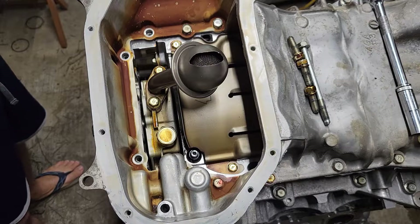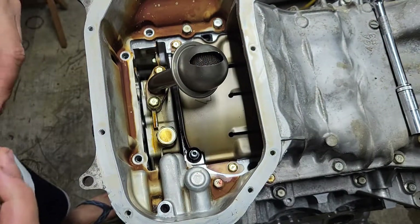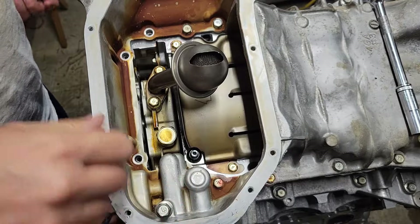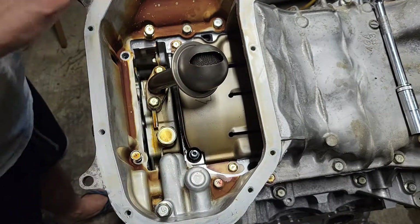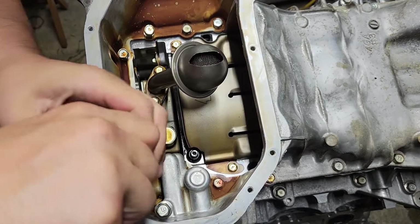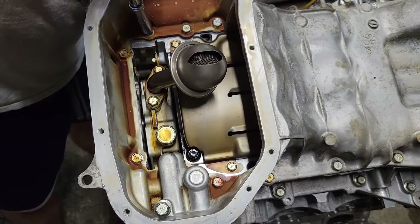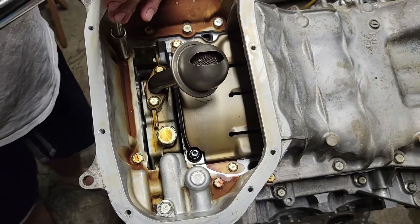Alright, the last little step here for the inner and outer covers are these last four bolts — they're pretty much like anchor bolts. You see this piece here, this little section here under this — that's the rear timing cover, and these are the anchor bolts for that. These two are for the front timing cover, anchor bolts for that. So we'll put these last four in.